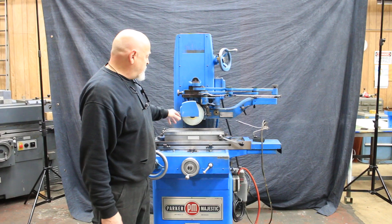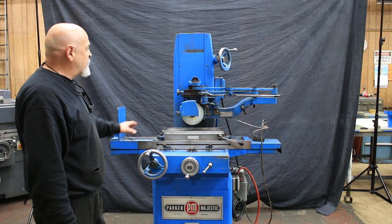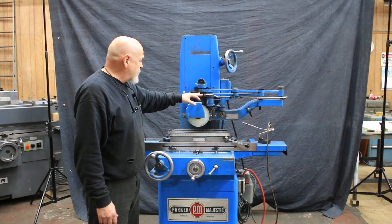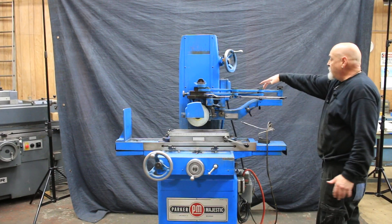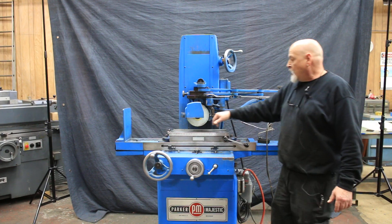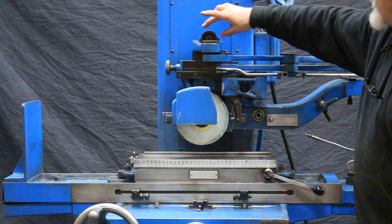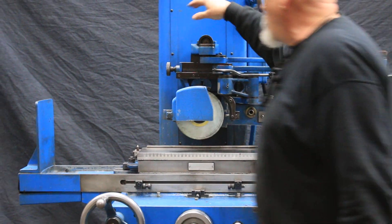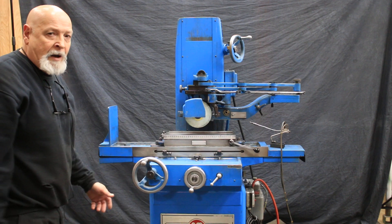The grinding wheel is normally 7 inches with an inch and a quarter ID. This particular machine is fitted with a Moore dresser — a pantograph or something along those lines. You have a template that you have custom made and a stylus that will follow that template and dress that same shape into the wheel. It has very precise adjustments with X and Z, or X and Y — whatever these two coordinates are.